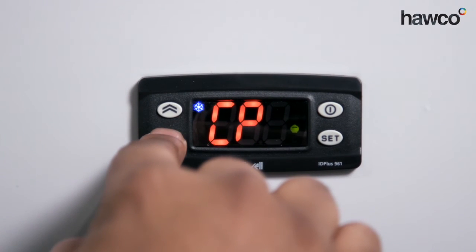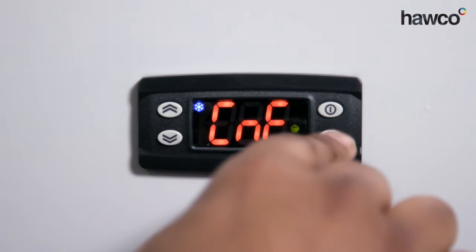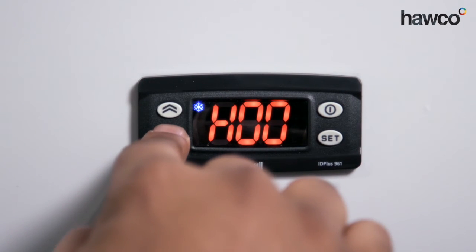Now we're going to go to the configuration folder, which is labelled up as CNF. Once we're in here, we're going to go to parameter H31.